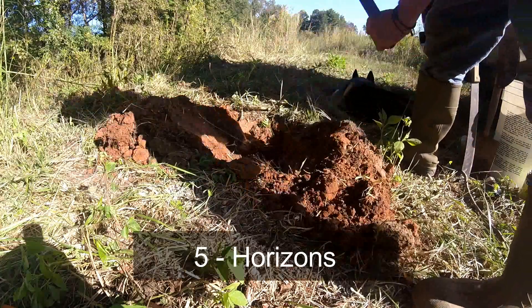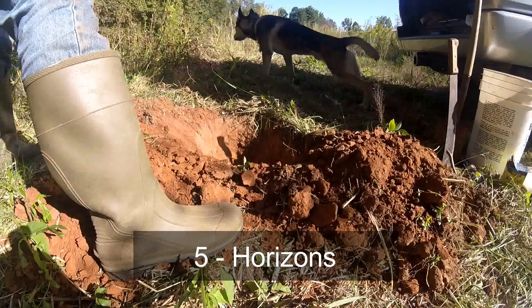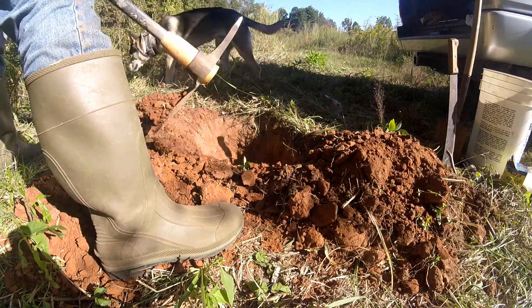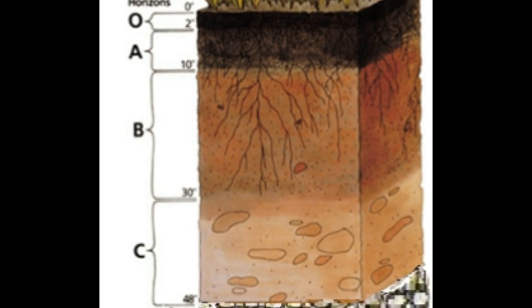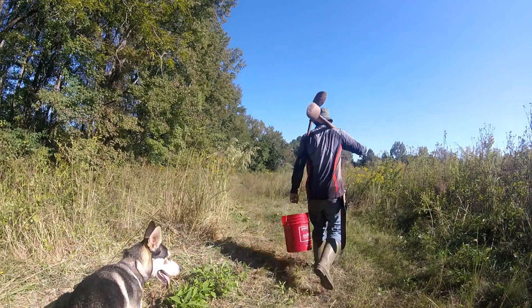Test 5: Soil Horizon. Excavate a soil profile to view soil horizons. Record each horizon's depth, color, texture, and composition.